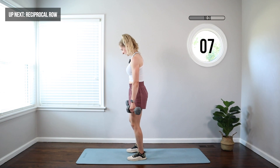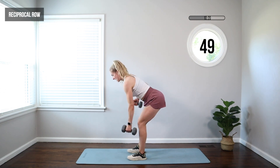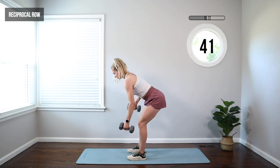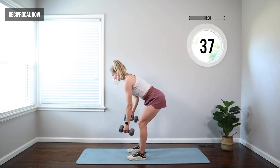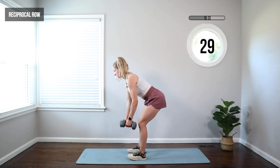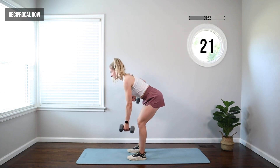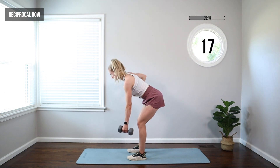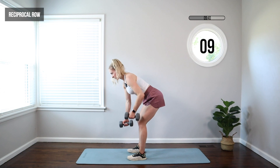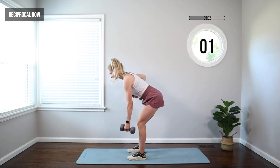We're going to move to a reciprocal row. Feet under hips — push those hips back, weights hang. We're going to pull the elbow up and back, one arm at a time. Row, and then switch. One arm pulls back, the other arm reaches down. As you pull that elbow back, you're trying to squeeze your shoulder blade. Weight stays back in your heels, abs tight, chest up — eye gaze is about six feet straight in front. Make sure your chin's tucked and you're not looking up; we don't want to strain that neck.